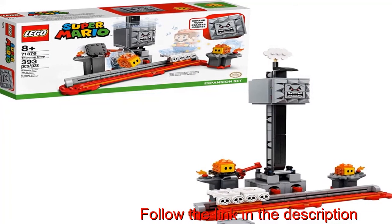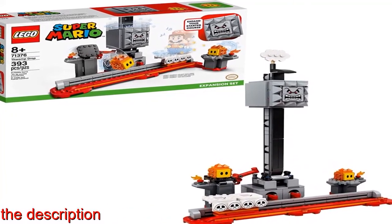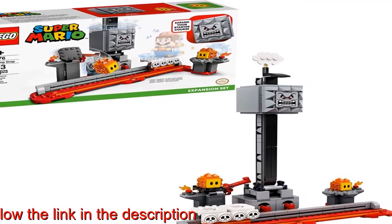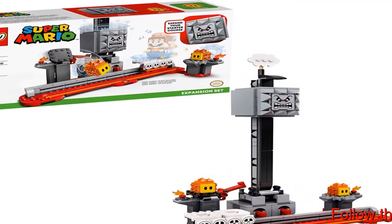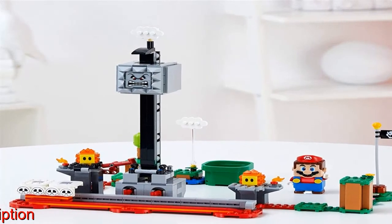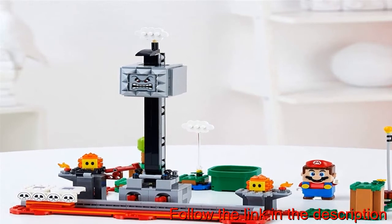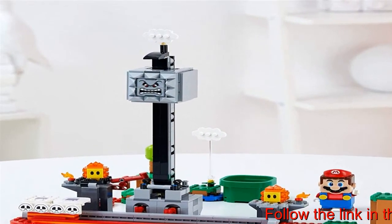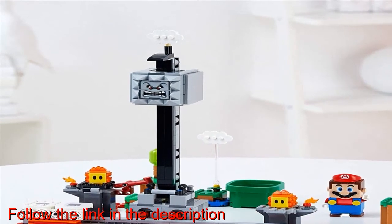Players must show their skills and dodge the Thwomp with this testing LEGO Super Mario Thwomp Drop Expansion Set 71376, adding another fun level to the LEGO Super Mario Starter Course set. This LEGO Super Mario toy play set features a sliding platform for a LEGO Mario figure (not included, find in the Starter Course), a Thwomp, and two Lava Bubble figures.